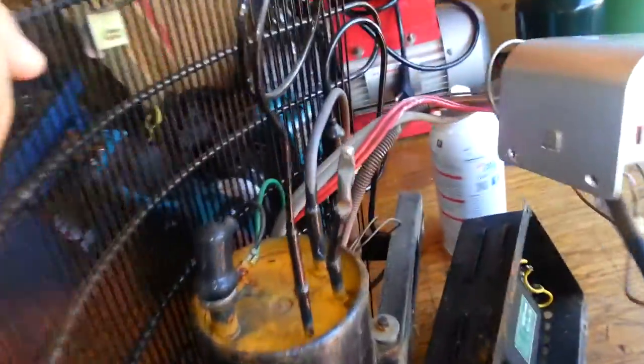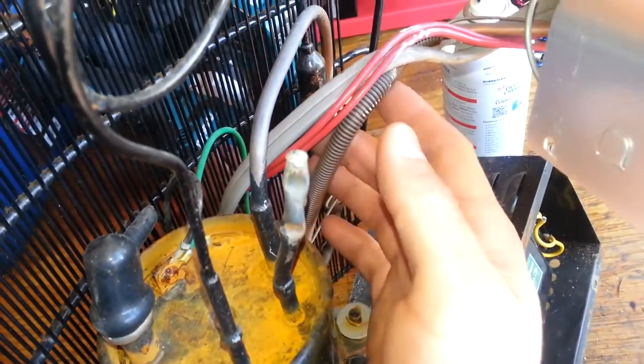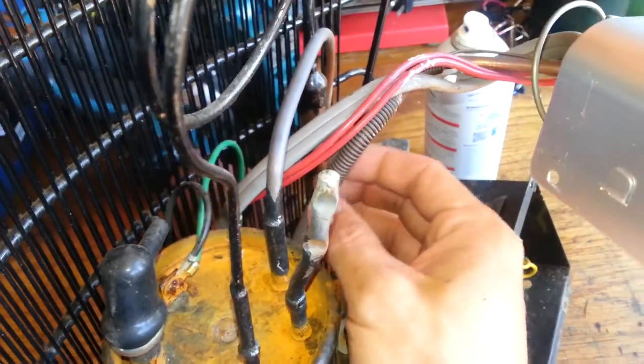I'm just going to set it aside for now. You can see the capillary tube heat exchanger there on the suction line, all wrapped around it. There's also a thermostat.